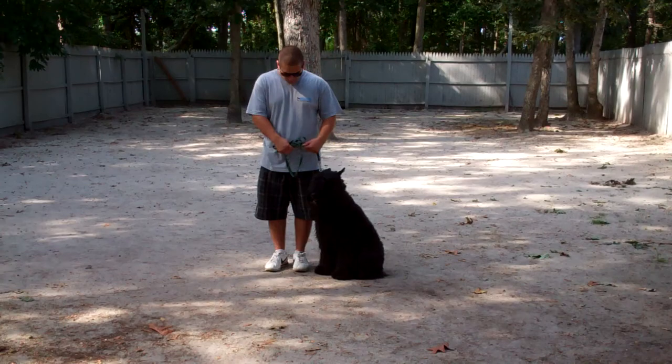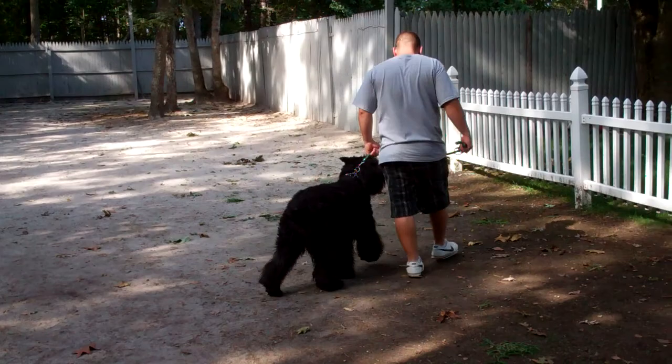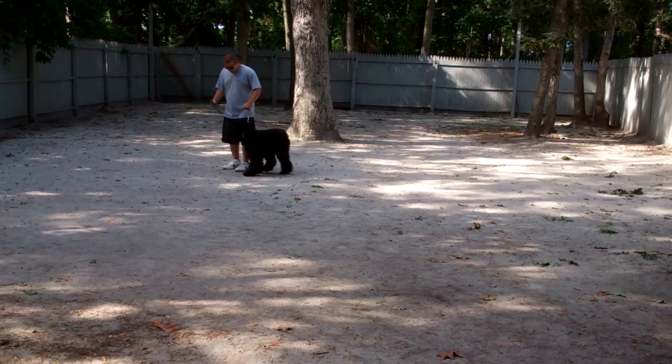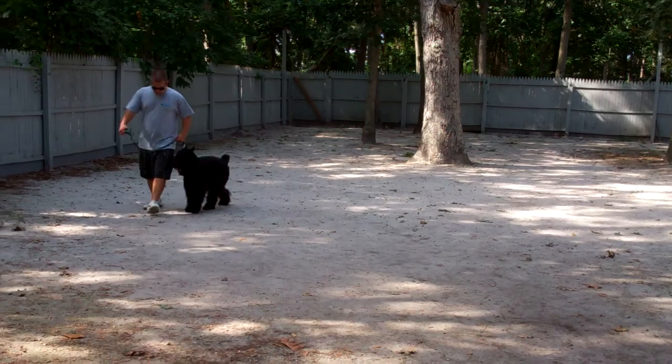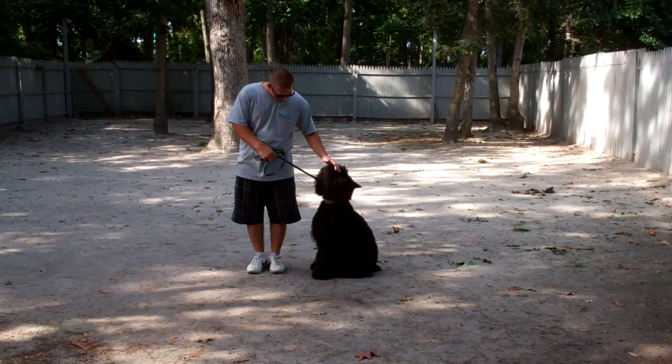You'll notice that Joy is seated nicely on Barry's left, which is where all of our obedience training is done. The first command we'll demonstrate for you today is heeling. Heeling is proper walking on a leash and the command is 'Joy, heel.' Joy has been trained to walk very nicely on your left at your pace, so there should be no lagging behind or pulling forward. Incorporated into the heel exercise is an automatic sit, so anytime you stop, Joy should sit nicely on your left waiting for her next command. A very nice automatic sit.